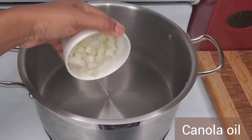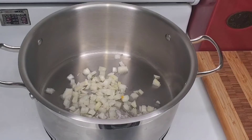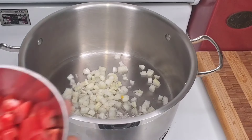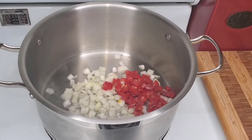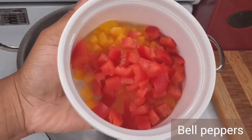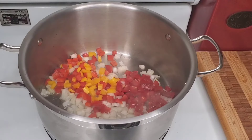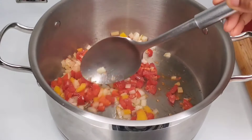Hi foodies, welcome back! Let's get into this seafood rice. I'm going to be sautéing some vegetables — onions first, and we're just doing a gentle sauté. You don't want to get anything burnt or browned. We're adding some onion, some tomato, and some bell peppers. You just want to stir these so they don't stick, and make sure the flame is not too high.